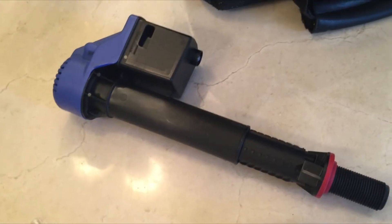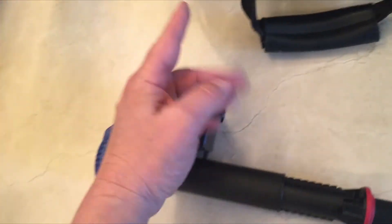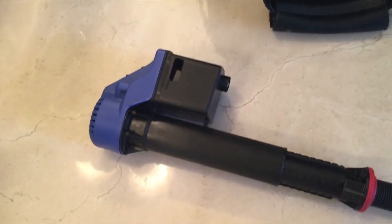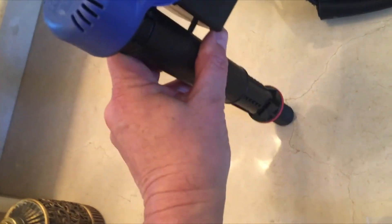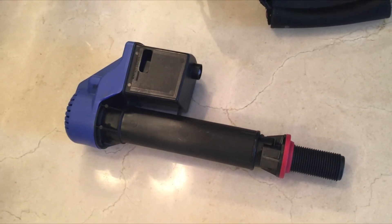Here's the filler valve. In older toilets you might have seen an old bubble valve with a little float that would lift up and down to open and close it. This is the newer technology. This one is universal and this part is adjustable, so it'll fit different styles of tanks.